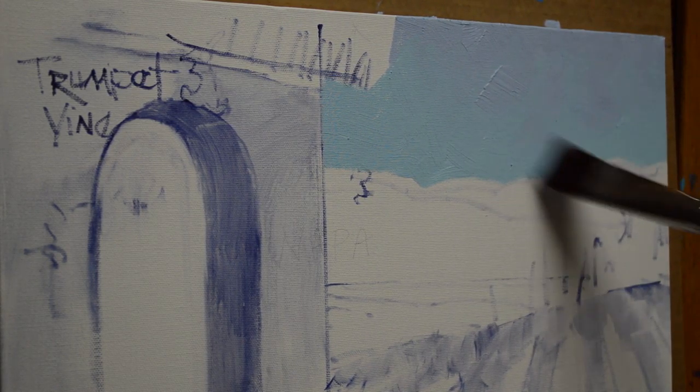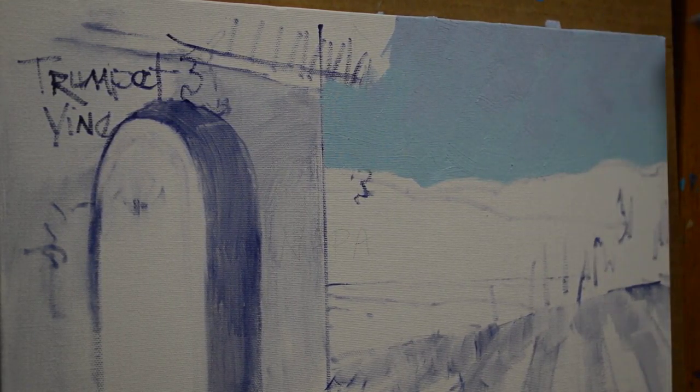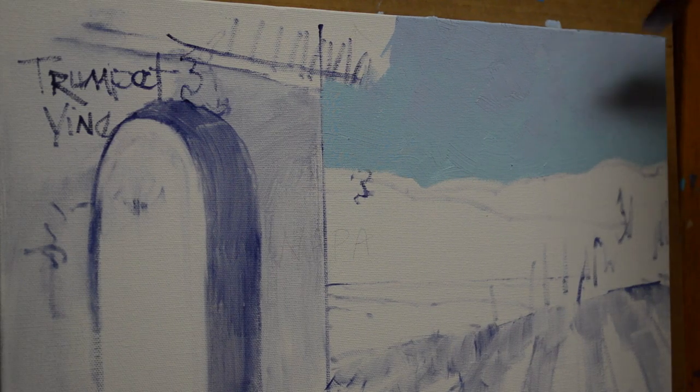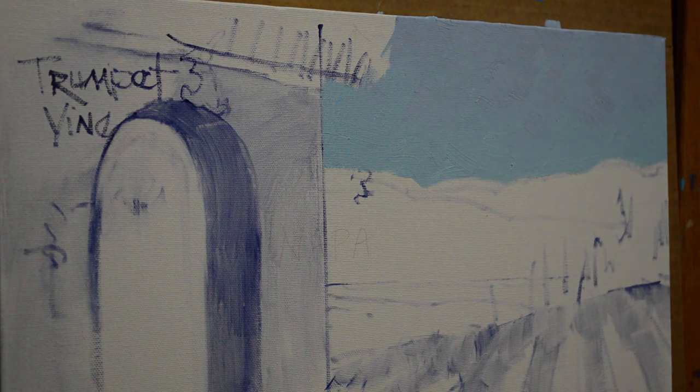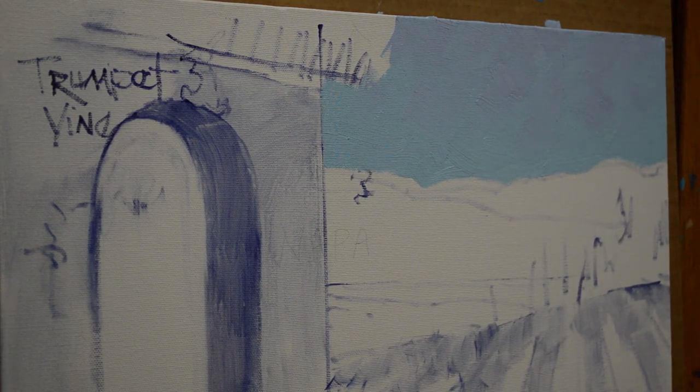I want to feather the transitions into each other. The sun is coming in from the upper right, so the clouds will be lit on the right sides. Sometimes your paint in the tubes will have little white seams or little chunks — you have to just pick those out of the paint.